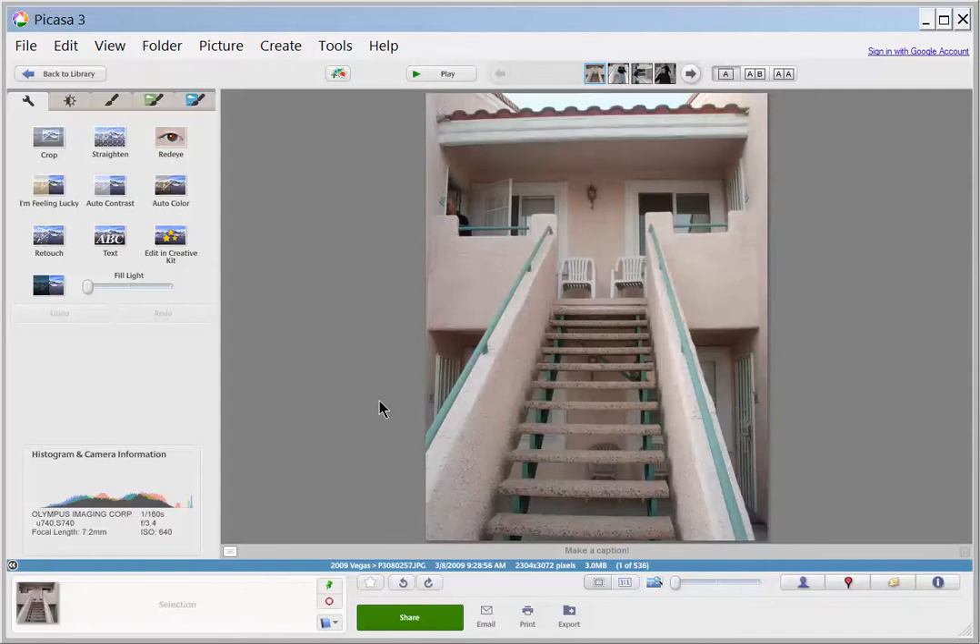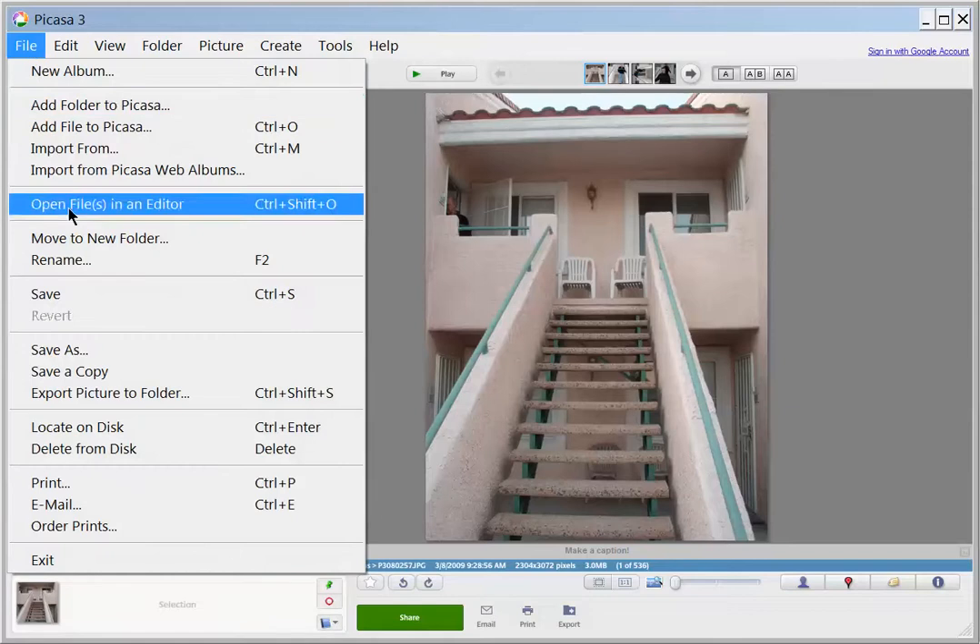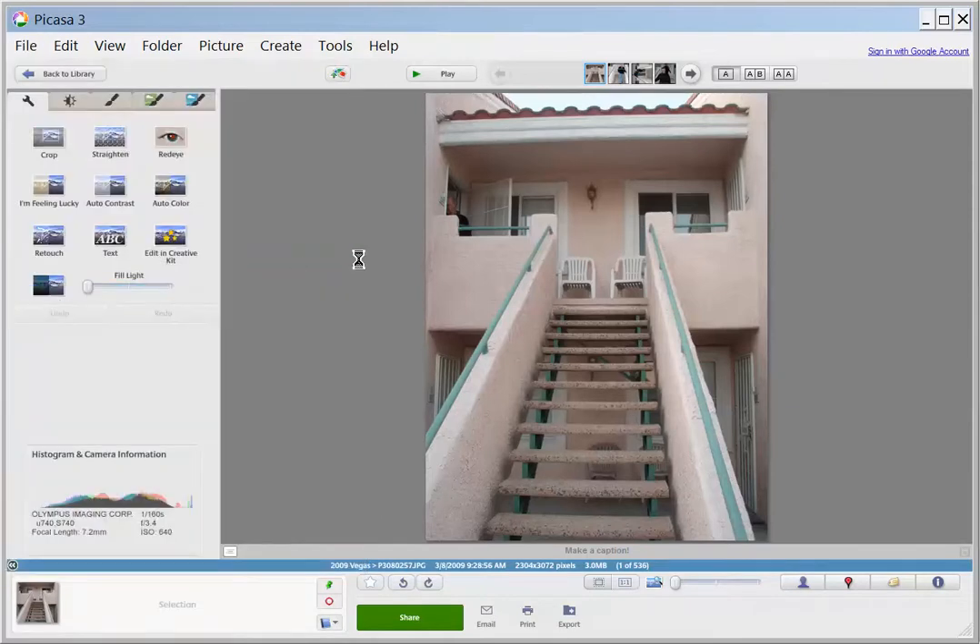You do have to save them after you edit something, because otherwise it's going to go back to the other one when you end. So just file save like you normally would.